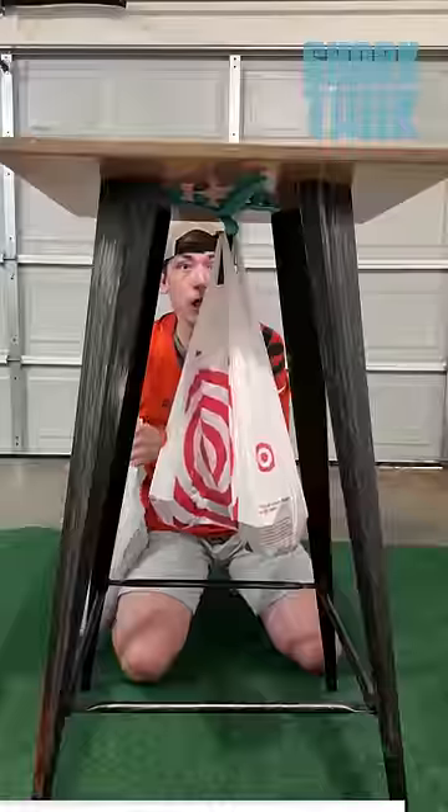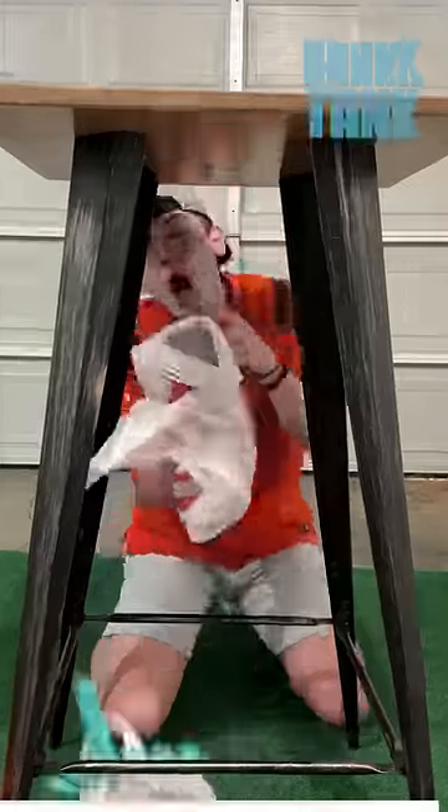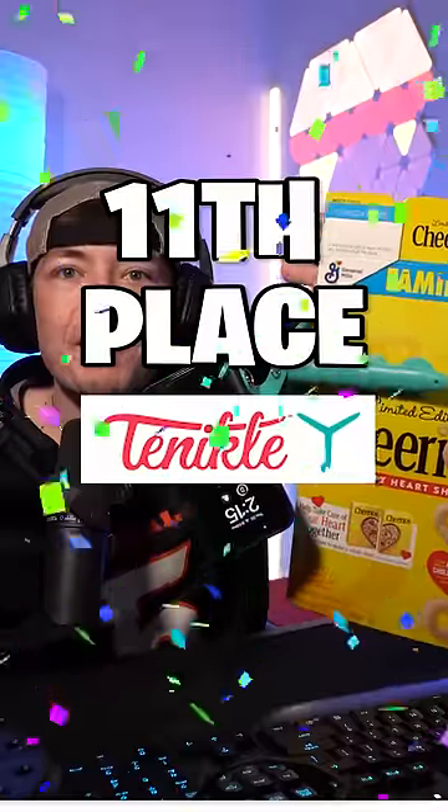Let's do 40. This is actually kind of crazy. 11th place.